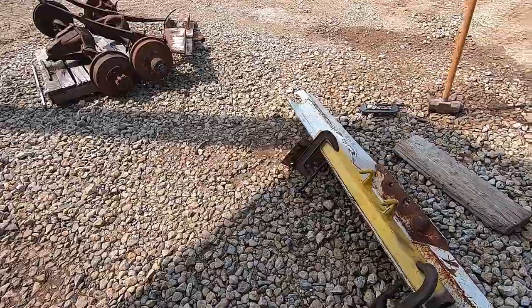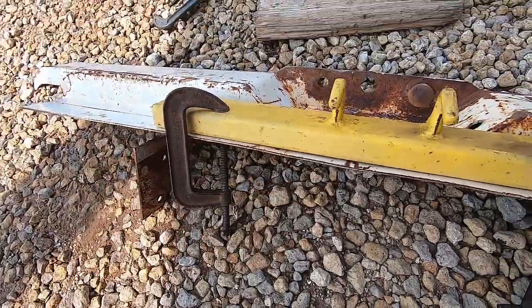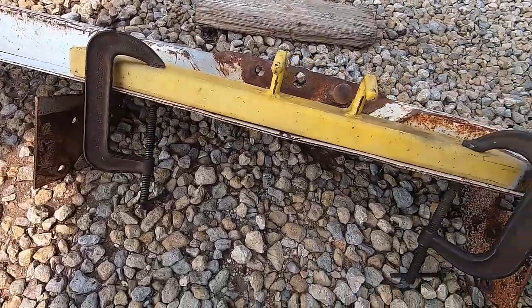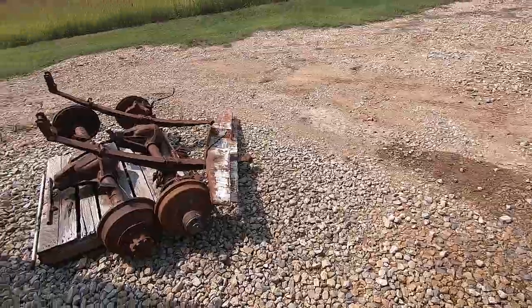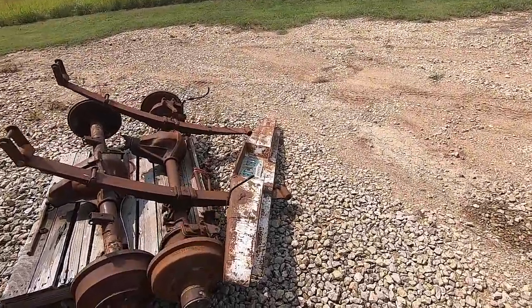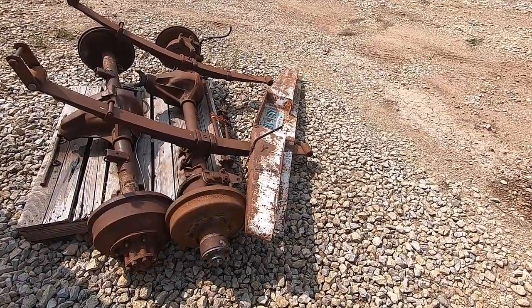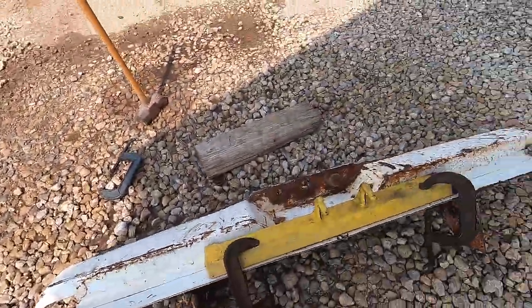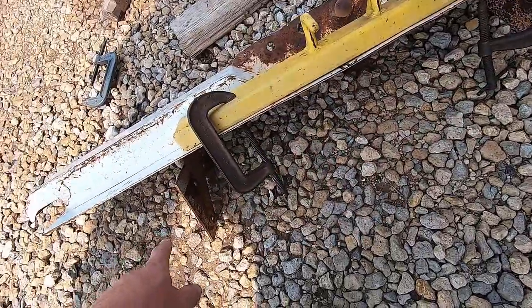It was a little dented up in the back — somebody ran into the hitch of a trailer when hooking up and bent the back plate. I got it pretty much straightened out. Here's another one we have; it's a little rough, one we already had. I thought about fixing it up, but it's pretty rough.